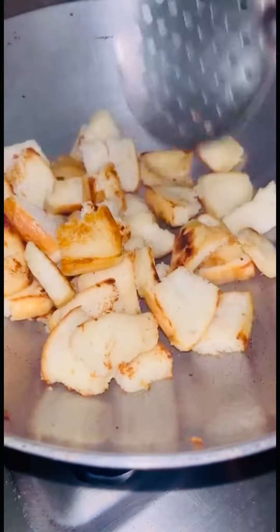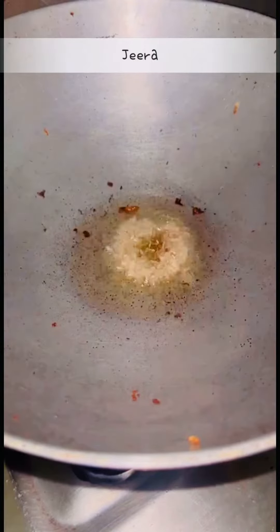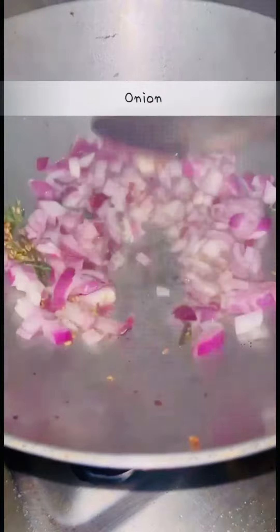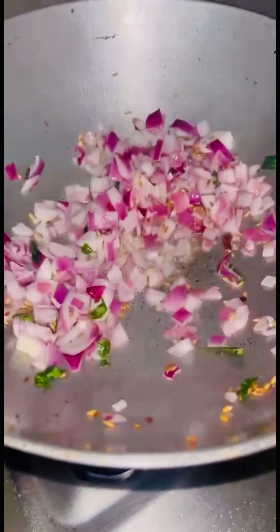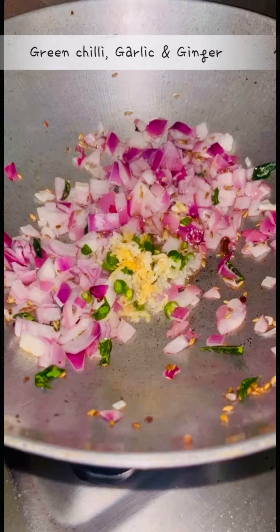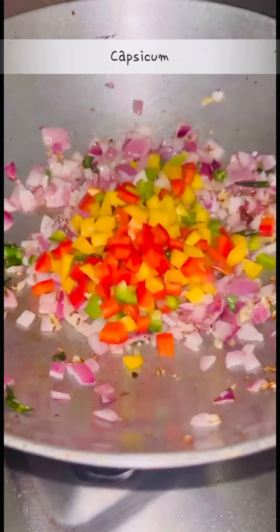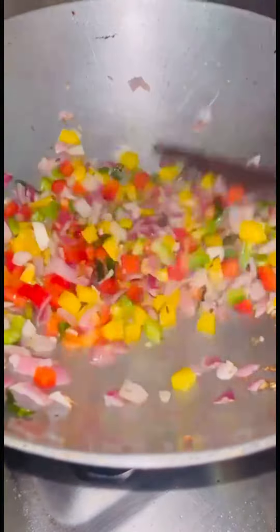In the same pan, add 2 tbsp of ghee. Add jeera, curry leaves, and 1 onion and sauté them. After that, add some green chili, garlic, and ginger and mix them again. You can add any veggies — I am adding bell peppers.